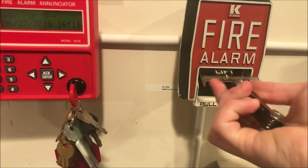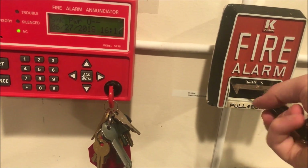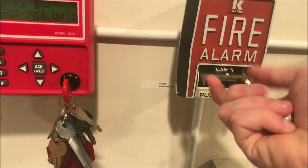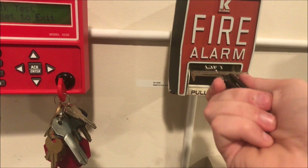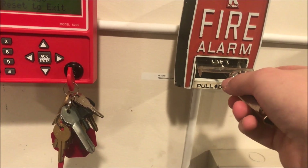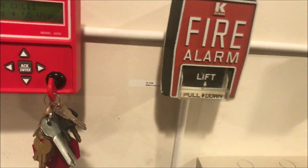To reset, you just put your tool in and unscrew it until it pops, and the handle will go right back up. Then you close until it doesn't turn anymore. If you want to tool-test it, you literally just turn your tool and it will click — the alarms will sound — and then you close it right back up.